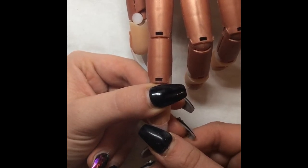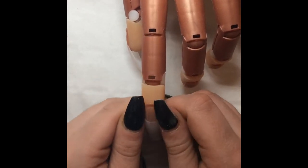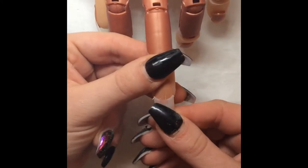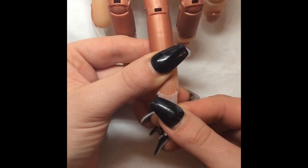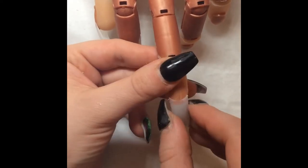I do a coffin, stiletto, almond, a tapered square, and a ballerina. Now I know a lot of people say that a ballerina and a coffin are the same, but they're not. A coffin is a little bit more tapered at the end and a little bit more narrow. A ballerina is more like a ballerina shoe — it's a little bit wider on the end.